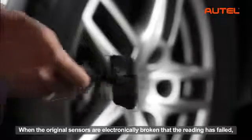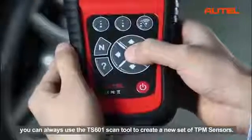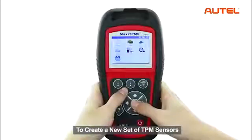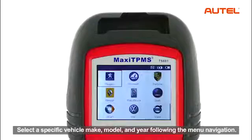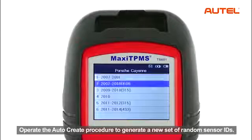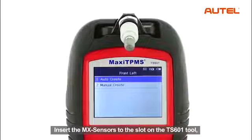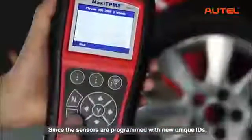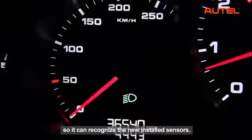When the original sensors are electronically broken and reading has failed, or all the sensors are simply missing with no reading, you can use the TS601 scan tool to create a new set of TPMS sensors. Enter the TPMS function from the main menu on the TS601. Select a specific vehicle make, model and year following the menu navigation. Operate the auto-create procedure to generate a new set of random sensor IDs. Insert the MX sensors into the slot on the TS601 tool and proceed to program the sensors with new IDs. Since the sensors are programmed with new unique IDs, you need to perform a TPMS relearn on the car so it can recognize the newly installed sensors.